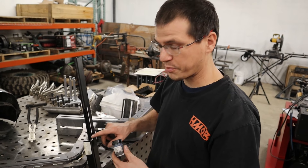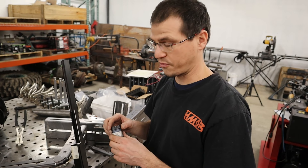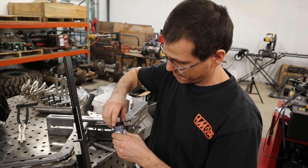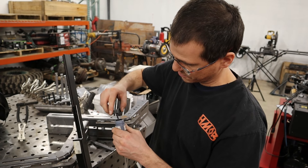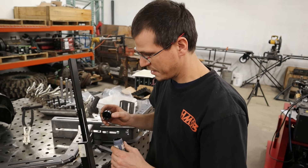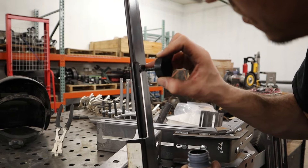Now is a good opportunity to go ahead and take the Heavy Metal Off-Road powder coat touch-up paint — it comes with a little applicator — and start painting all this exposed aluminum.